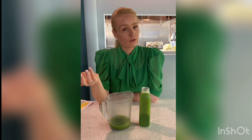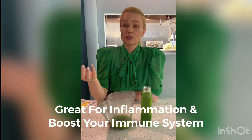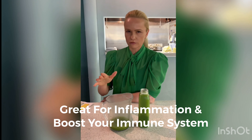Another healthy substitution would be to add ginger — a super healthy rhizome that has good anti-inflammatory properties and boosts your immune system. We're at the time of year when the weather is shifting, not so much here in Florida yet, but in different parts of the country it has already started.